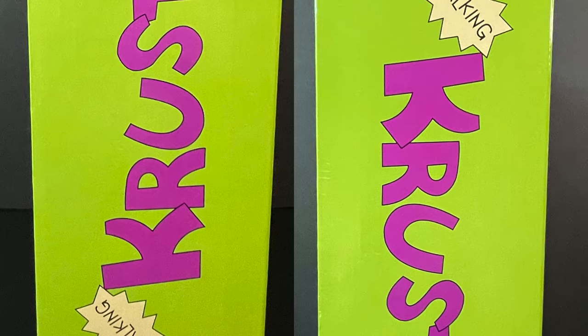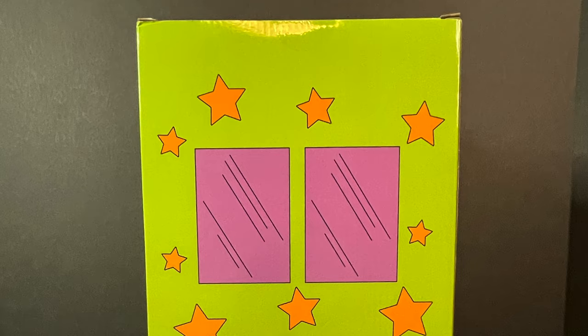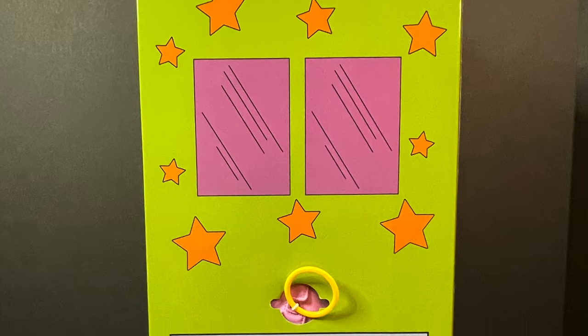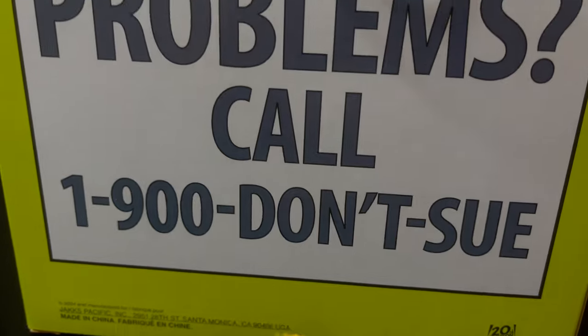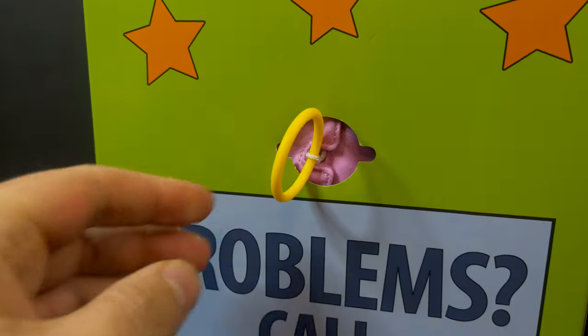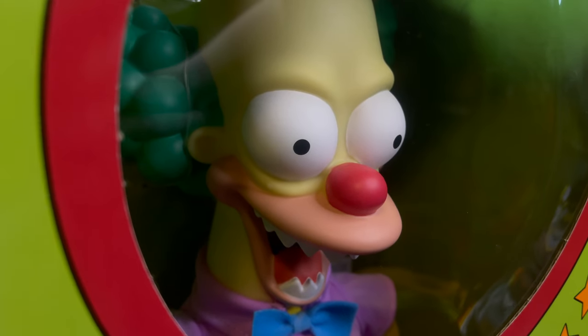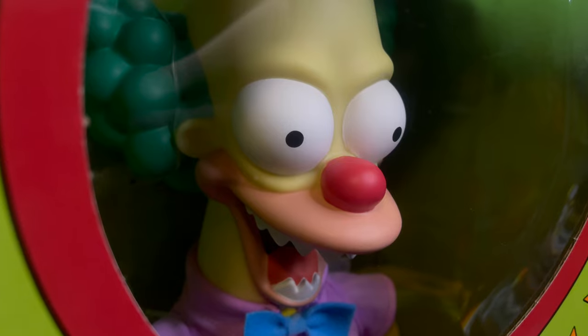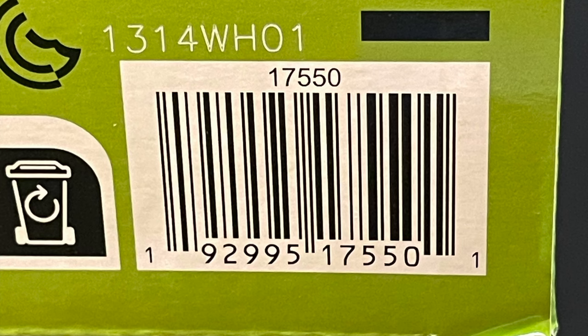It's not some weird packaging — it is the exact box, down to the back of the box having the problems call 1-900 number. 'Don't sue, Marge will get right on that.' And the pull tab of course to make him speak in the box. So inside and outside, you can get him talking. Here is the barcode for when he starts to hit store shelves.